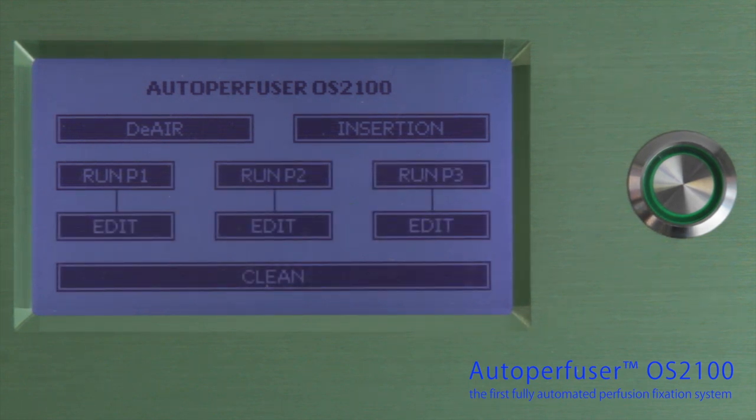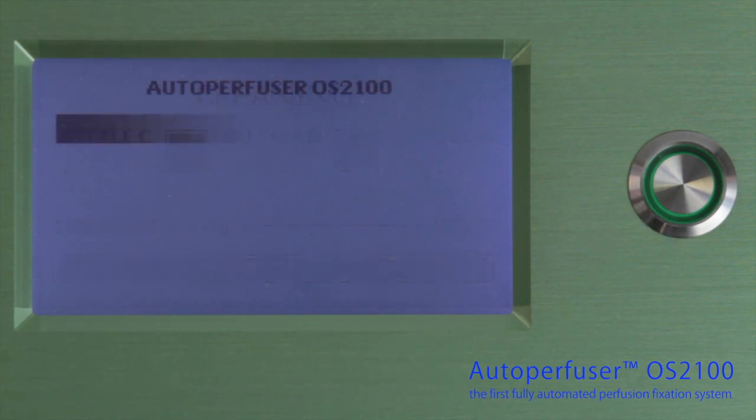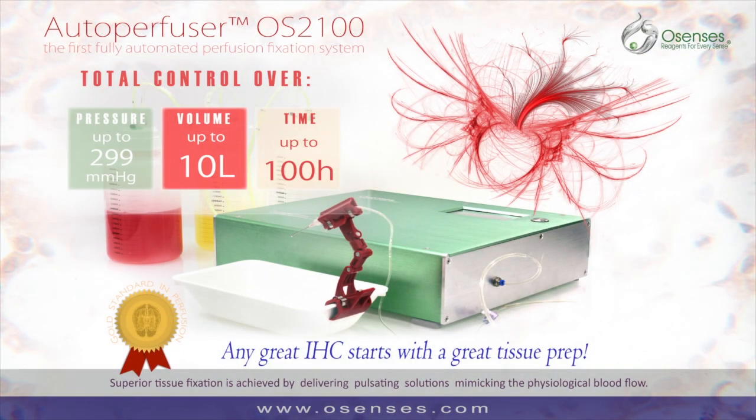The Autoperfuser runs a self-cleaning program. Press clean to automatically purge the tubing with the cleaning solution. Easy, time-saving, perfect perfusions. The Osensis Autoperfuser fixes the tissues — naturally.